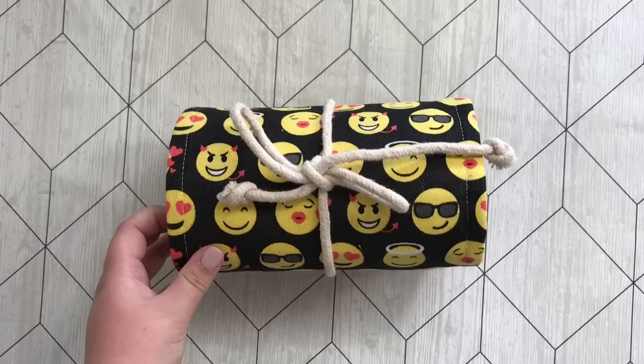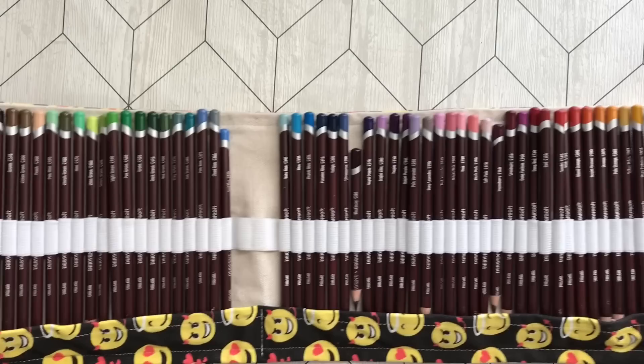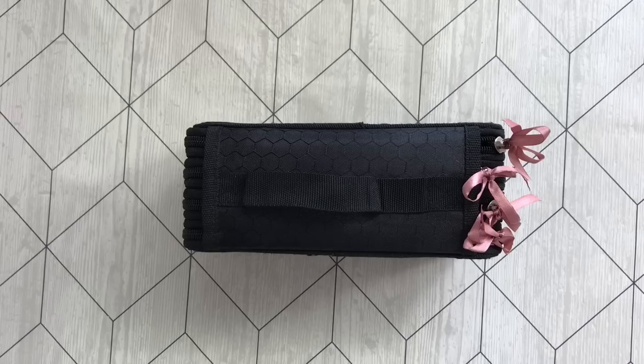Inside this funky pencil case we will find my Derwent Colorsofts — I do have the 72 set. As you can see I quite liked some of the blues and purples in this set. They are really nice and I'm happy to have them. They don't last as long as I wish they did, but great quality.